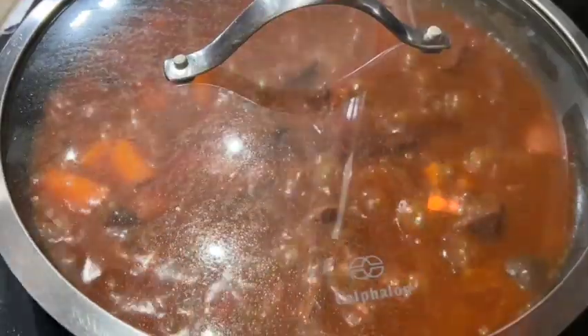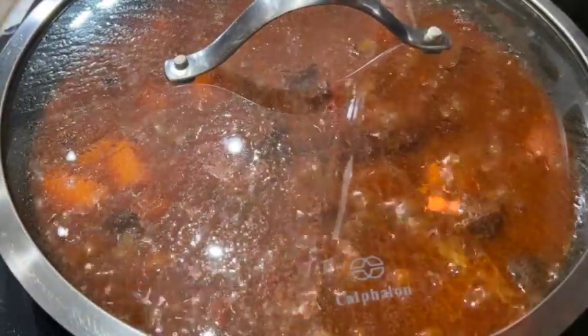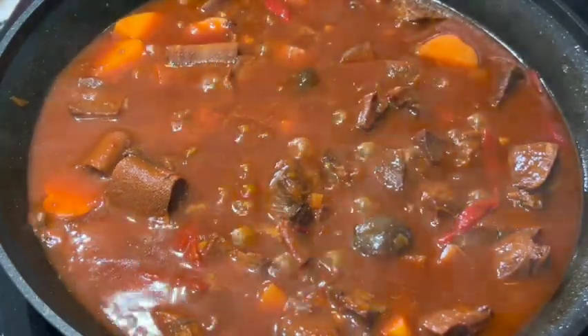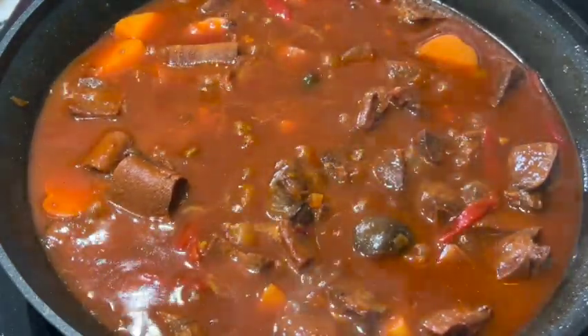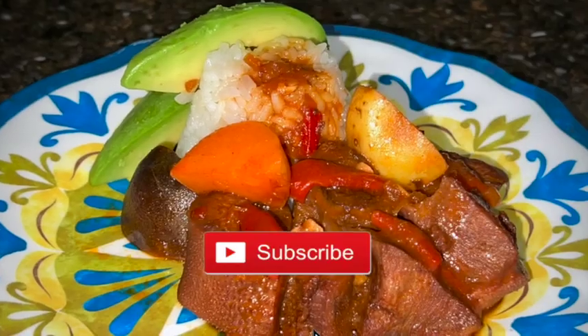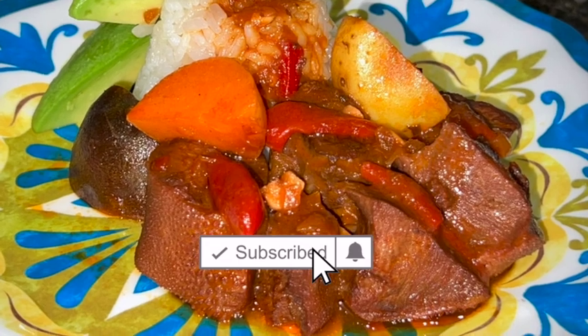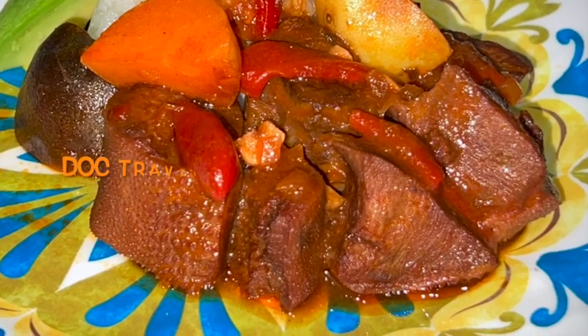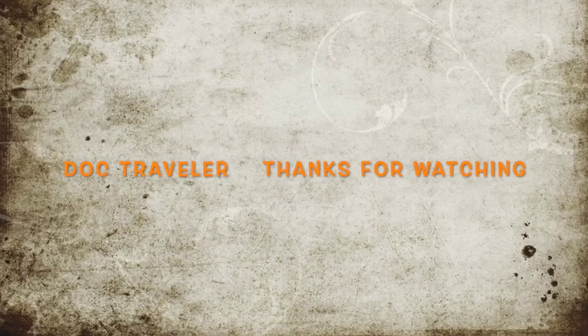Once the sauce has been reduced, lower the heat to medium and cover it. Cook for 10 more minutes. It smells and looks delicious — it's worth it! Serve this lengua guisada with some rice, a slice or two of avocado, or some sweet fried plantains. Pair with some Rioja wine — I recommend Campo Viejo Tempranillo. This is Doc Traveler. Thanks for watching and buen provecho.